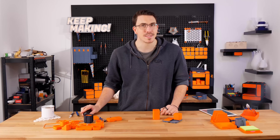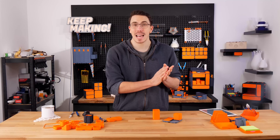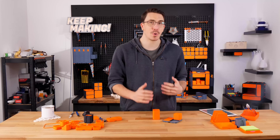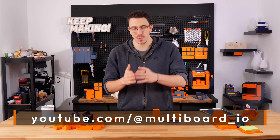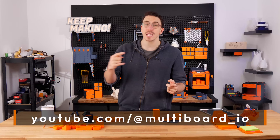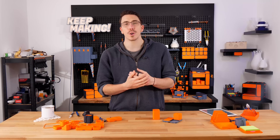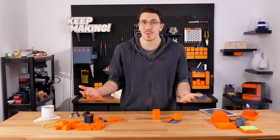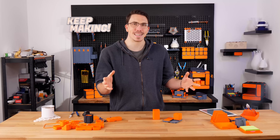There's some really big news: there's so much still to come that I've decided Multiboard is going to have its own YouTube channel. From this point onwards this channel will no longer be the home of Multiboard. The Keep Making channel is still going to be around, but over at multiboard_io — the link is in the description — all of the Multiboard videos are going to be going there. Some videos have already been re-uploaded, and I'd truly appreciate it if you'd go over, subscribe, re-watch the videos, comment, and give it a thumbs up.